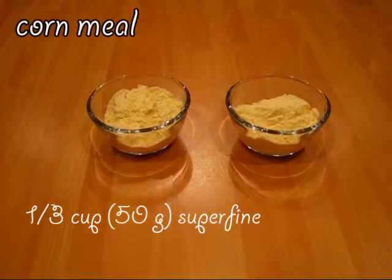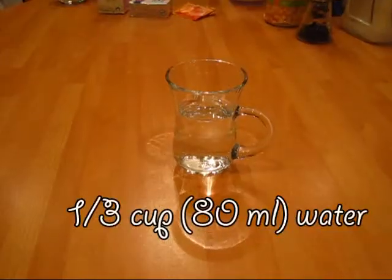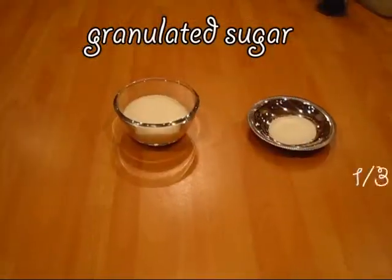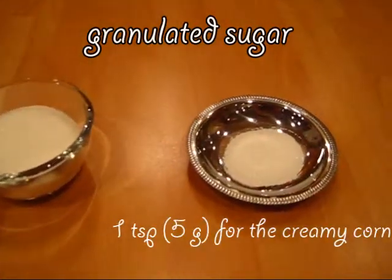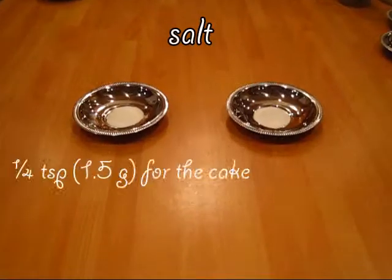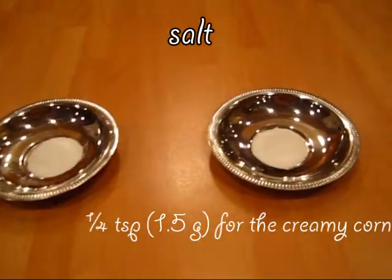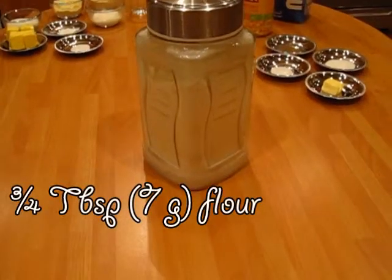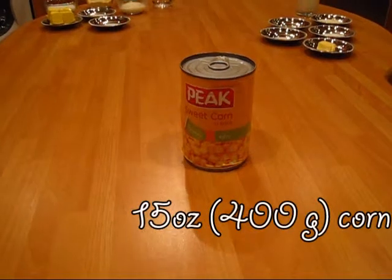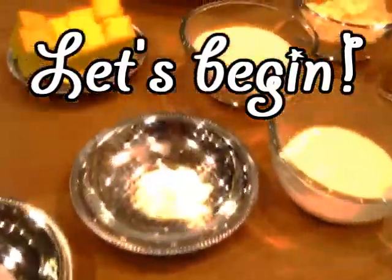Let's go over the ingredients and get started. We're gonna need corn meal — super fine coarse and medium coarse, 50 grams each — 8 milliliters of water, 2 tablespoons of heavy cream, half a teaspoon of baking powder, granulated sugar 70 grams for the cake and 1 teaspoon for the creamy corn, butter 100 grams for the cake and three-fourths of a tablespoon for the creamy corn, salt a quarter teaspoon for each, a quarter teaspoon of pepper for the creamy corn, three-fourths of a tablespoon of flour for the creamy corn, 180 milliliters of milk for the creamy corn, and finally around 400 grams of corn.